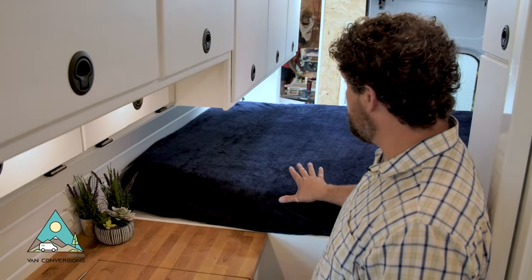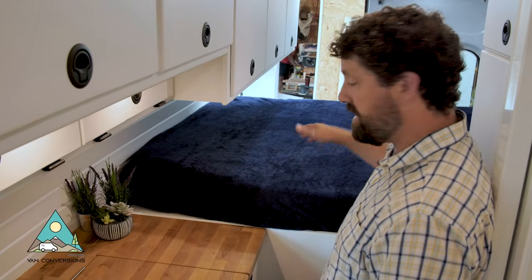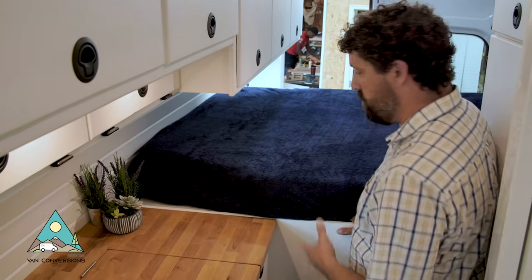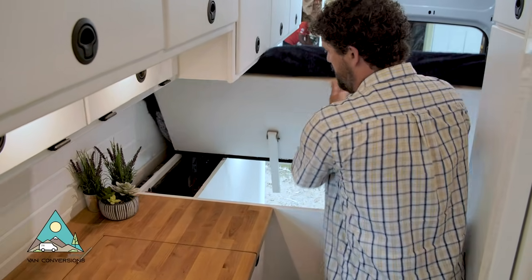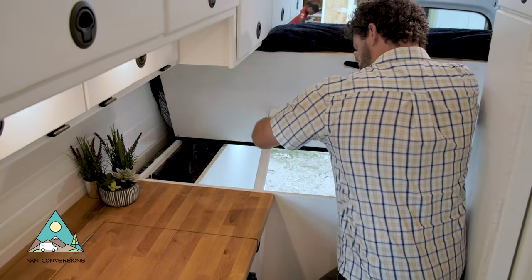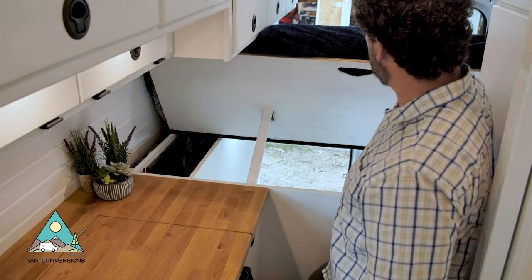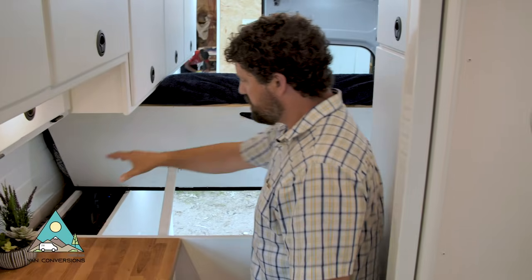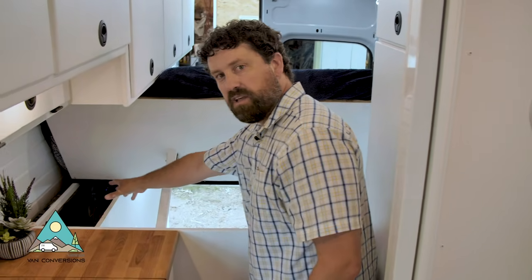The bed is designed to hinge up on both sides — a great dual feature. You can sit up facing out toward the ocean or at a drive-in movie, and it's also great access for the electrical compartment. Over here we've got the on/off switch that cuts all power to the van if anything needs to be serviced or there's an emergency.